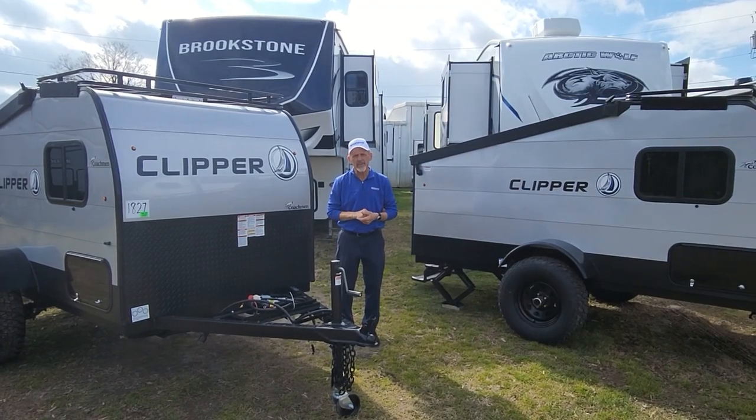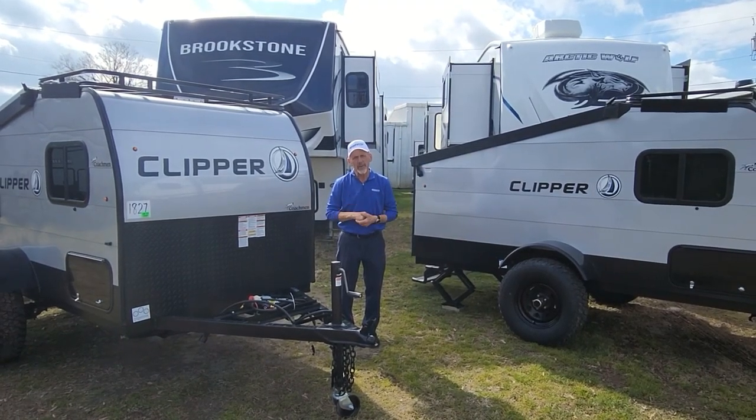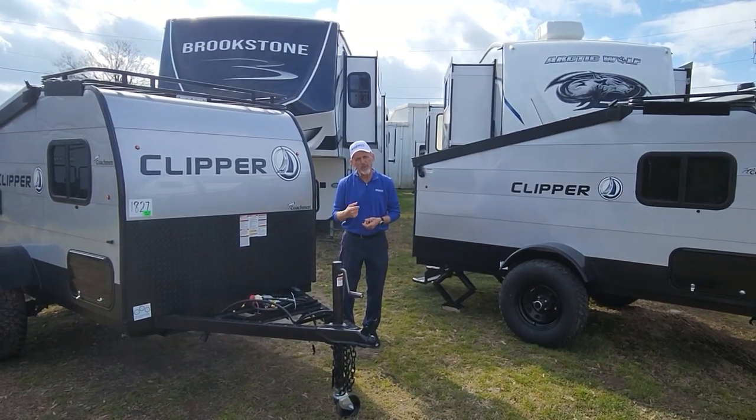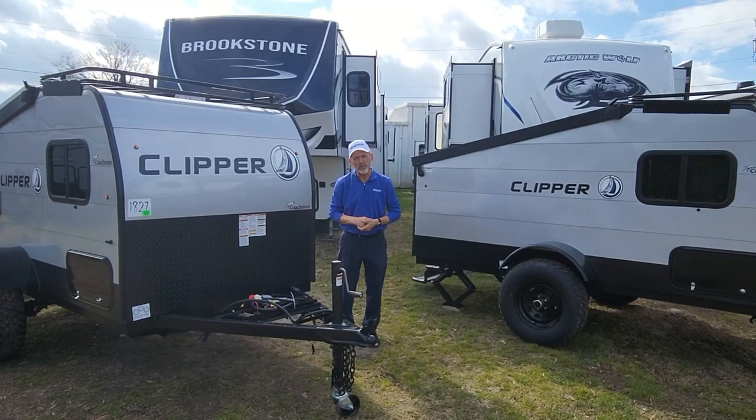Hi, Larry here again at Chesapeake RV Solutions, your home of the RV Warranty for Life. Today we're going to walk through the three different floor plans we have for this Clipper 9.0.